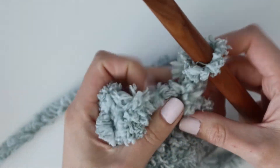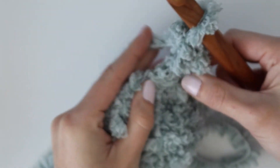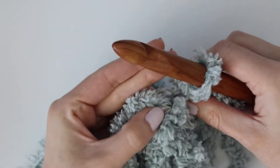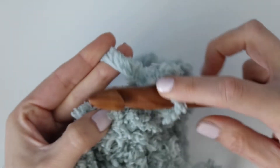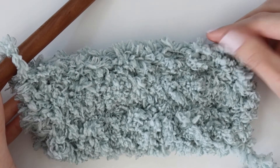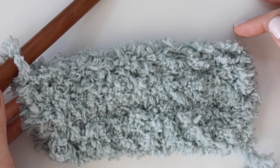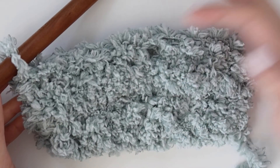I had enough yarn to make 76 rows. You can just go until you run out of yarn, or if you want to do the exact same amount of rows that I did, you'll have to go back and count them. I used a total of seven skeins of this Sherpa fleece yarn and just kept going until I ran out. If you have more than seven skeins, you can also add width to your blanket by adding more chains at the beginning to make it wider, then continue working single crochet stitches in every row.